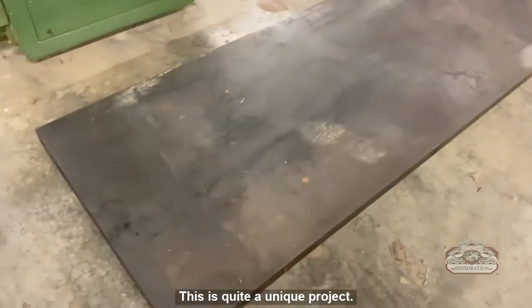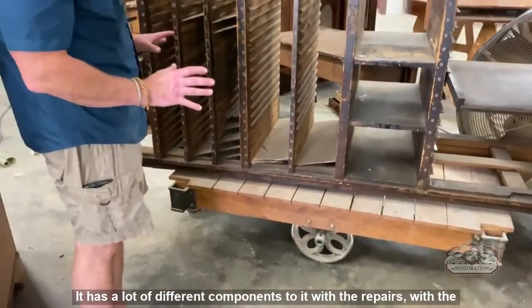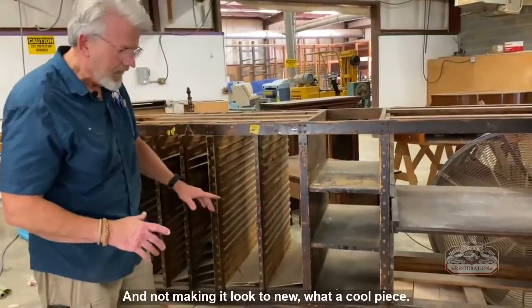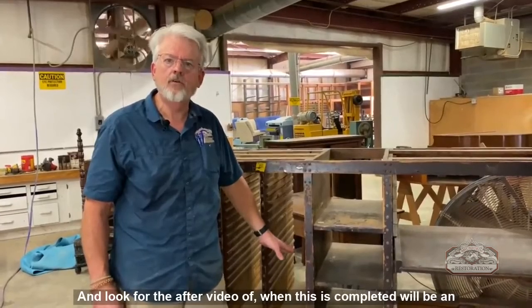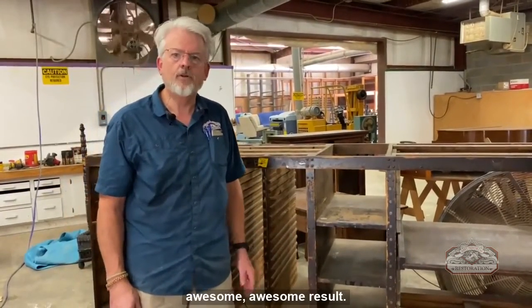This is quite a unique project. It has a lot of different components — the repairs, the fabrication, the refinishing — and the goal is not making it look too new. What a cool piece. Thanks for watching, and look for the after video when this is completed. It's going to be an awesome result. Thank you.